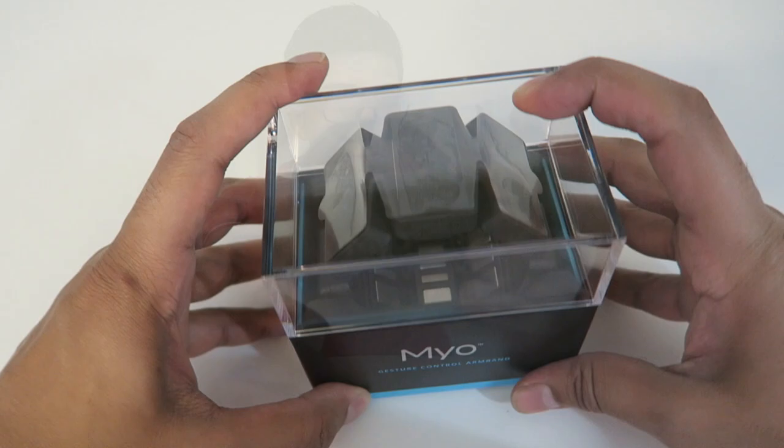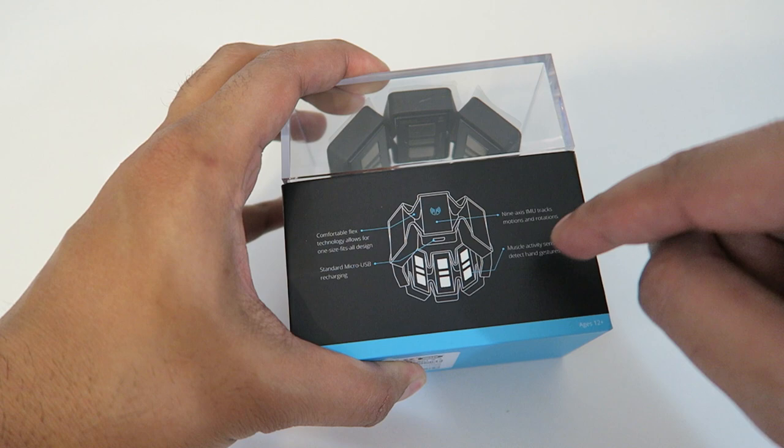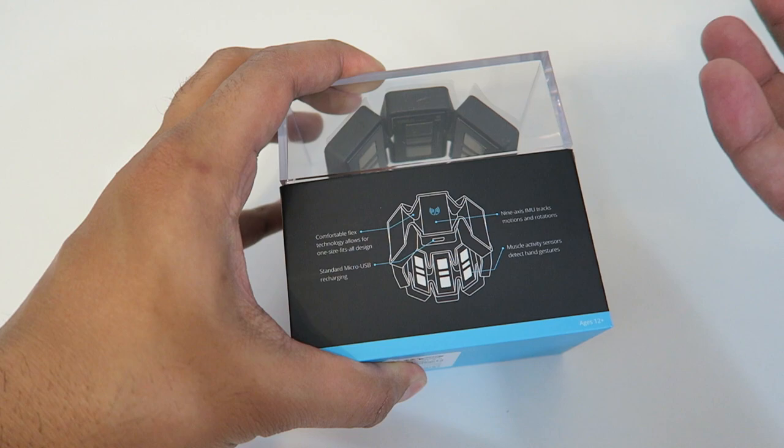Before we actually try it out, let's go ahead and take a closer look at the box. This here is our casing with our Myo in it and you can actually see it from the outside. On the back it talks more about it — it's got nine different IMUs that track your motion as well as rotation, and then there are muscle activity sensors that actually detect gestures.